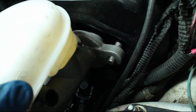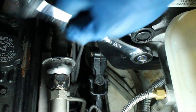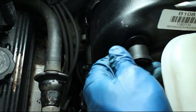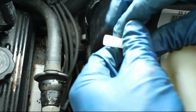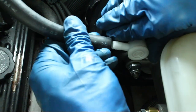Reinstall the master cylinder and the new lock nuts. Remove the 4th gen booster check valve and then insert the 3rd gen check valve in its place. Reconnect the booster vacuum line.